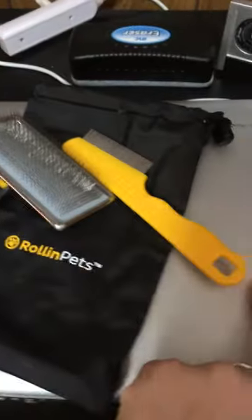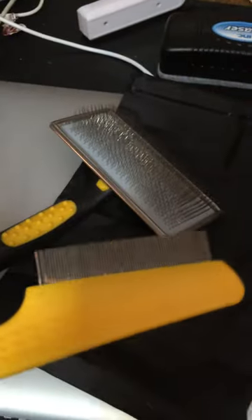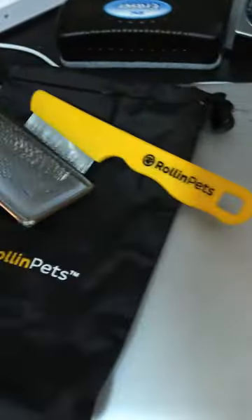This is a quick review of the Rollin' Pets pet brush and flea comb. Thankfully we don't have any fleas, so the comb we did use it, but we didn't need to find any fleas, thankfully.